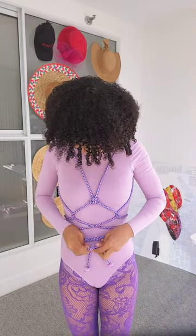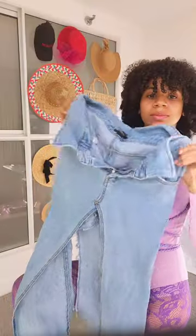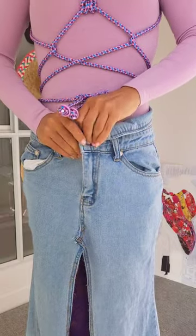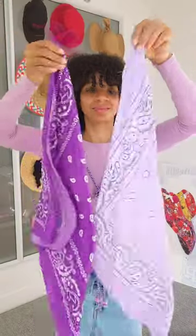For those of you who may not be familiar, shibari is a traditional Japanese form of rope bondage. People use it in different ways, but I use it only for fashion and self-expression.